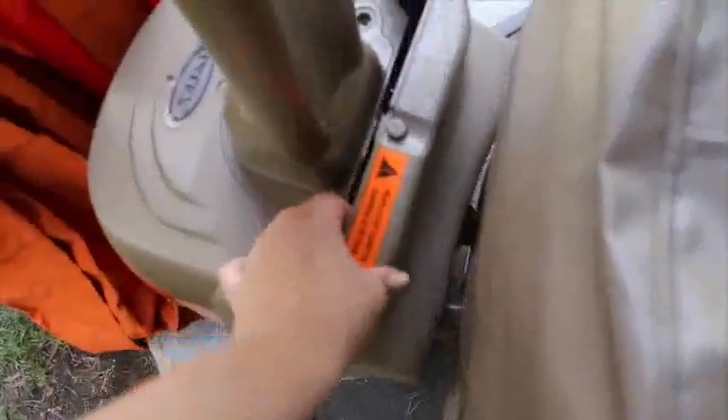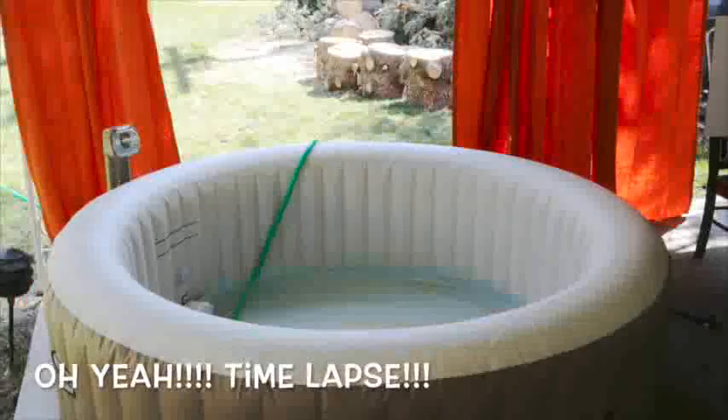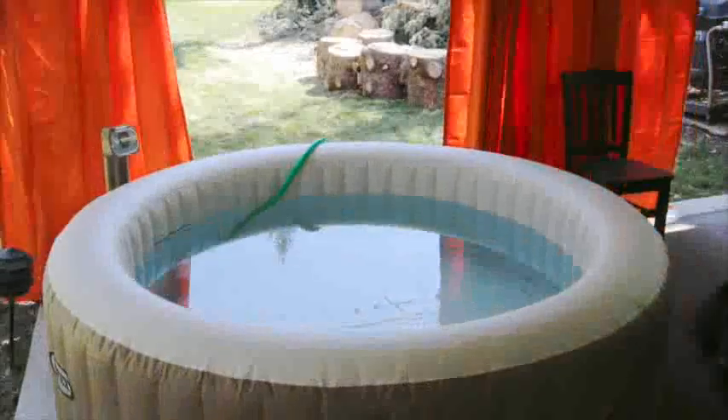Then you just connect the hoses, which are stored back in this panel — that took just a few minutes, and you can see them right there. Once everything is installed, you plug in a few filters, fill up the water, get the heat going, and you're ready to go.